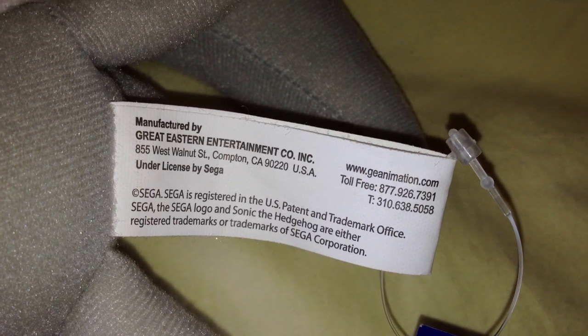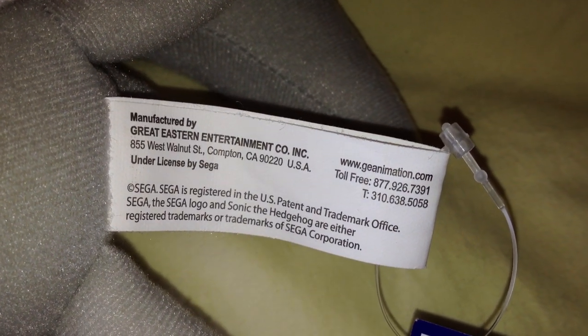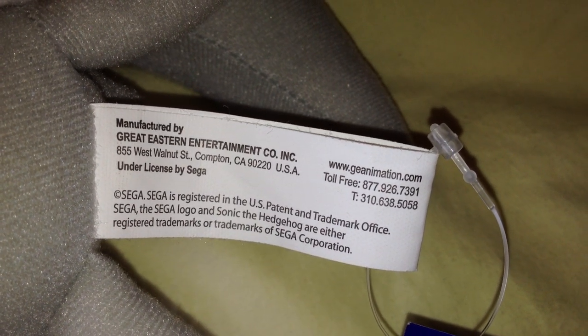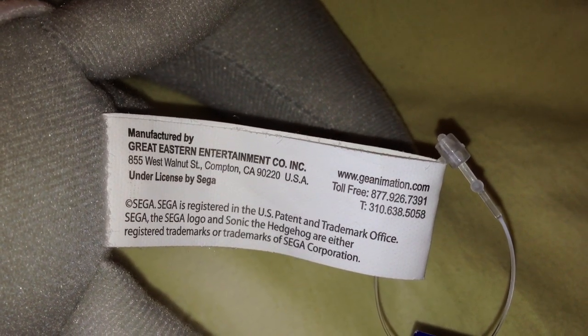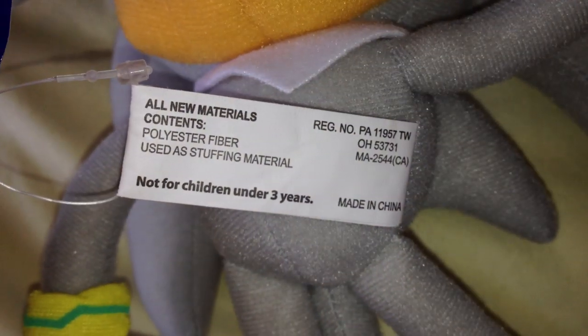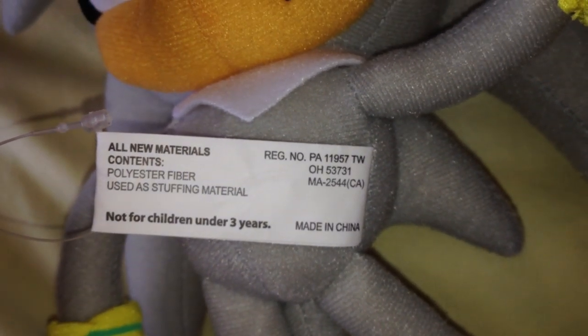With this one you can actually see a better look at the touch tag — Rouge's one is really awkward. Manufactured by Great Eastern Entertainment Co. Incorporated, their address which is based in California in the US, their website, telephone number, and contact details. At the back you've got basically made in China, all new materials, the contents is polyester fiber used to stuff the material, registered number, not for children under three years of age.